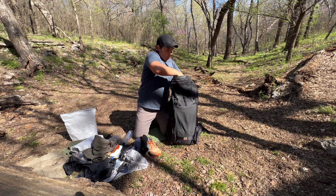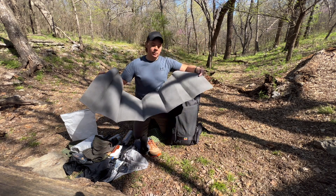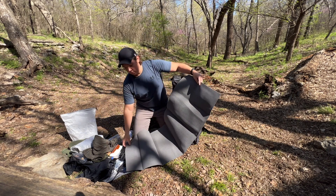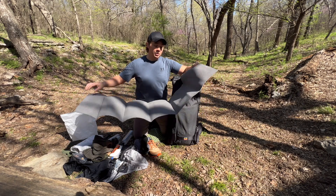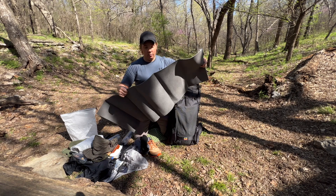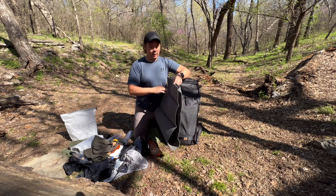Against the back of my pack is a Gossamer Gear 1/8-inch foam pad. If I'm cowboy camping I may just sleep on this, but mainly I use it as protection for my actual sleeping pad — I stick it down first in the tent and then lay my sleeping pad over it to protect against sharp objects popping my air pad. It also works for sitting breaks or foam rolling my feet. Super light with lots of uses.